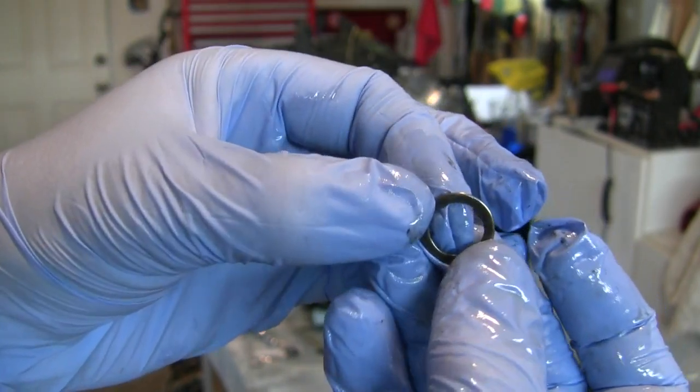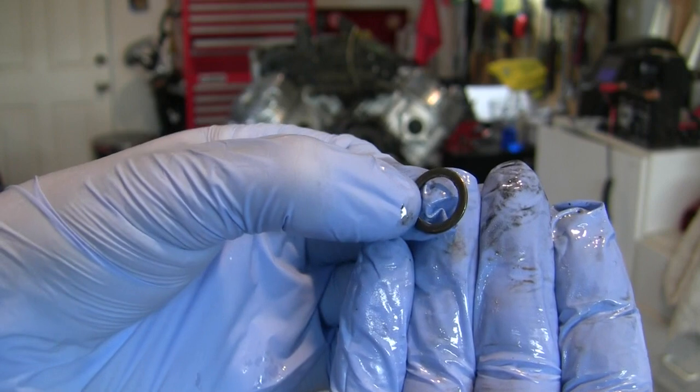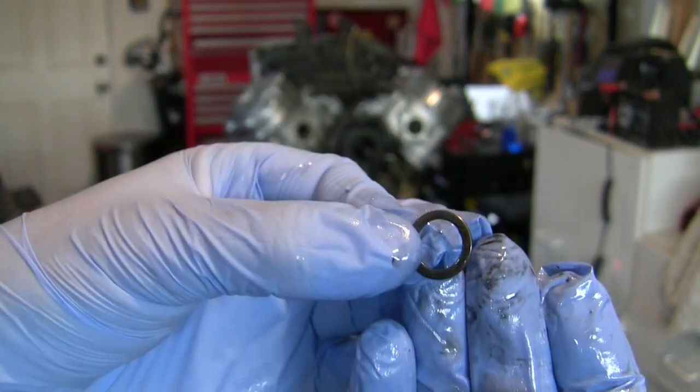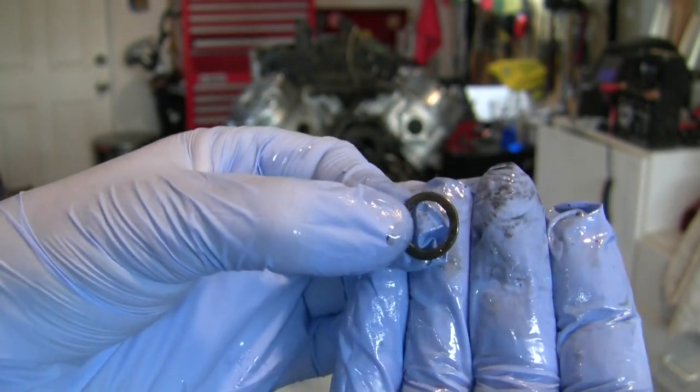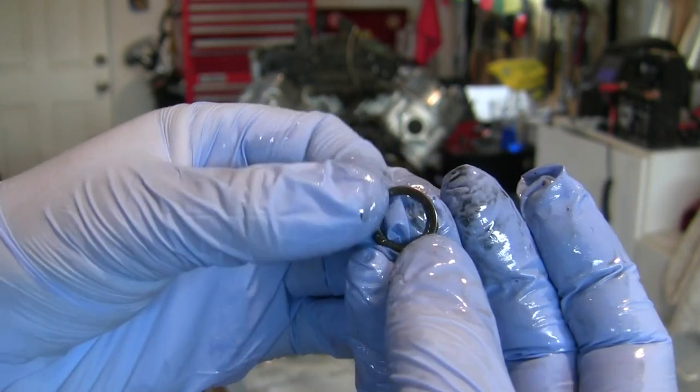I'm cleaning up the oil and I come across a little washer. I think to myself: where does that go? The first question I ask myself is what went oddly about the procedure I just did.